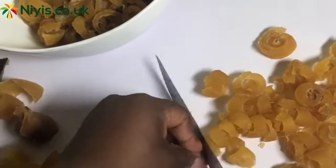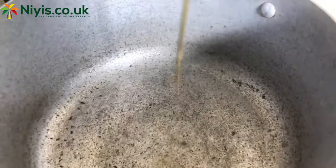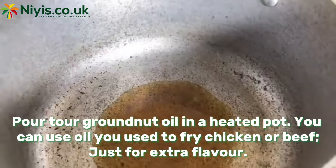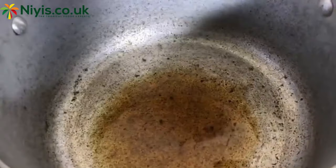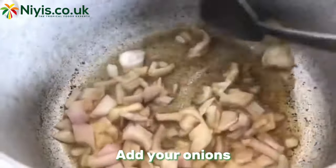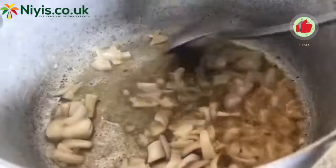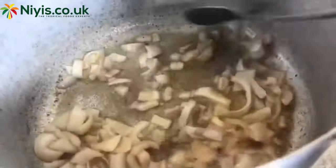Into a pot, we add our oil. After adding our oil, let it heat for a bit, then we'll go in with our onions. I just like to let the onions caramelize and release their flavor into the oil while they're frying.